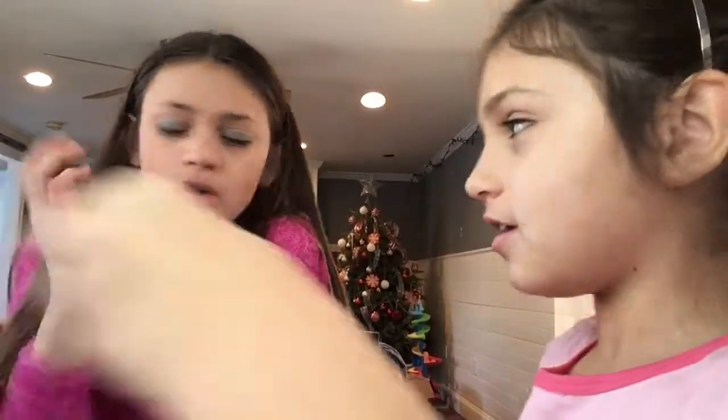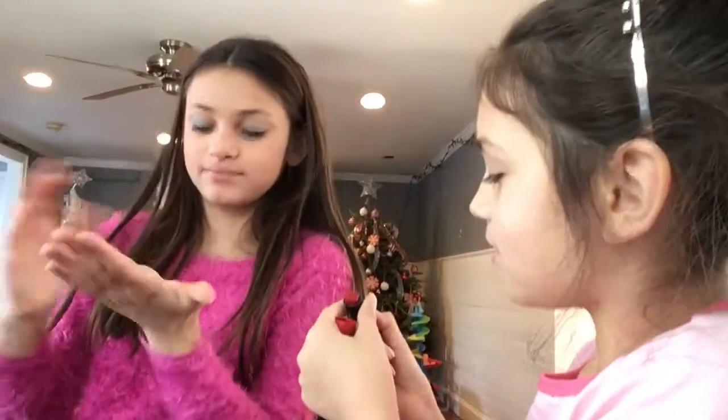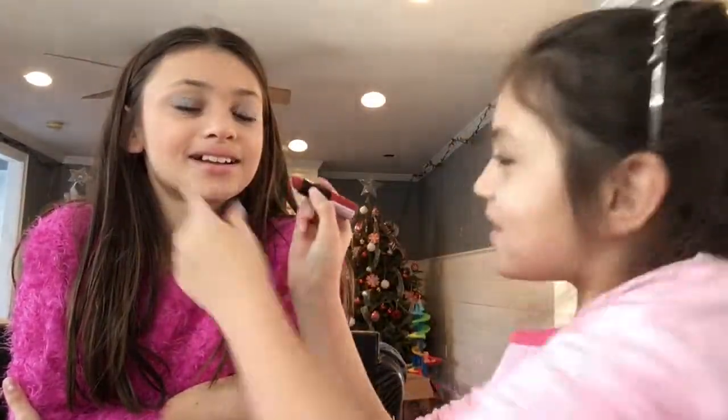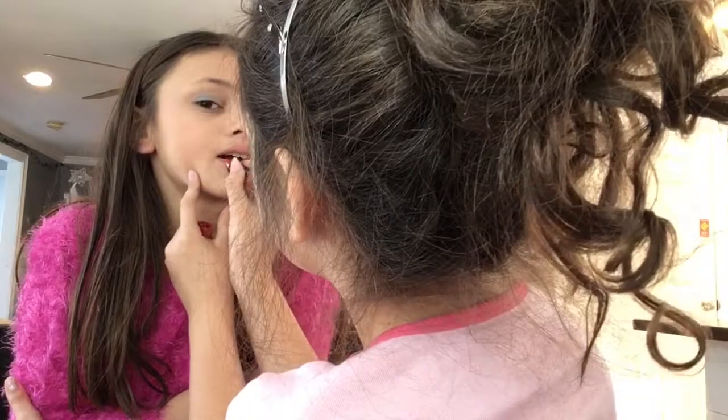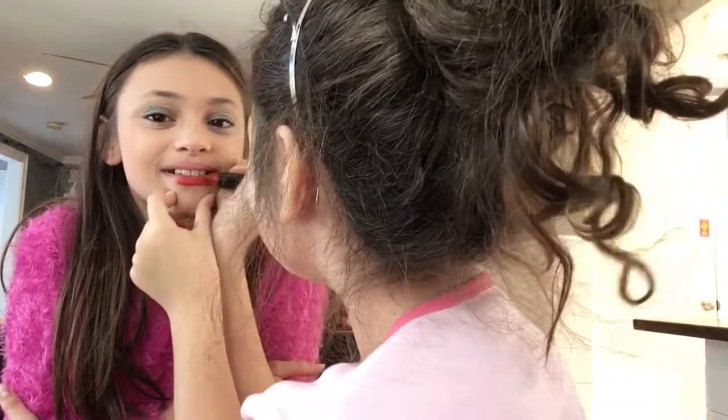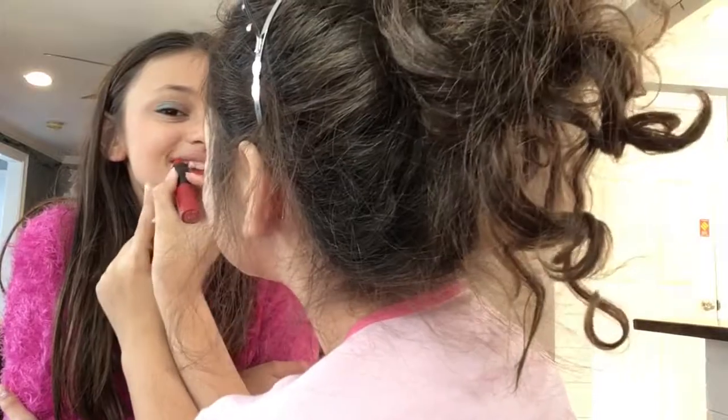Okay, now let's do lipstick — well done. I'm gonna do this lipstick. Do you like this? What did you do to my lips?! You made me not focus. Are you gonna make me look like Miranda Sings?